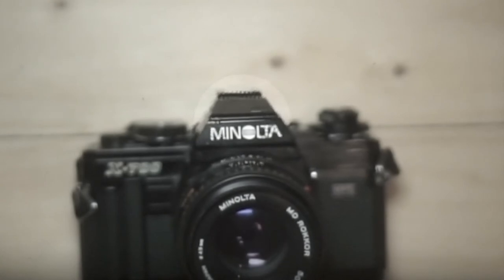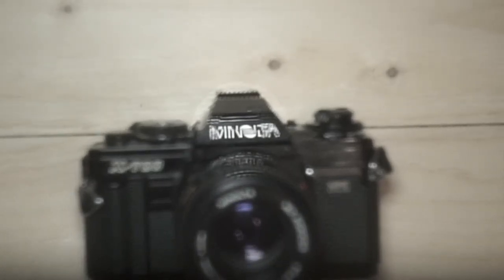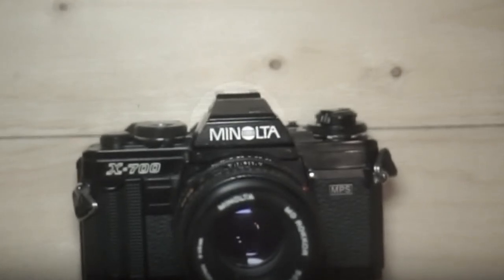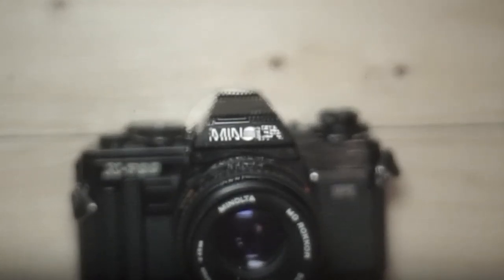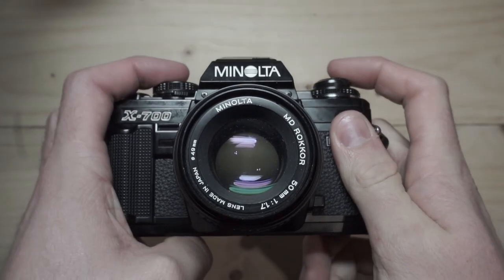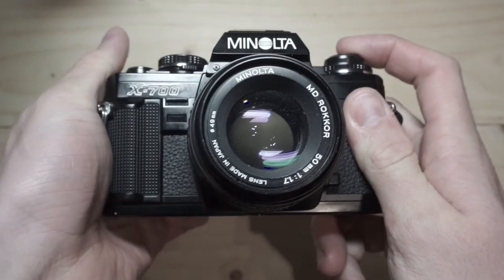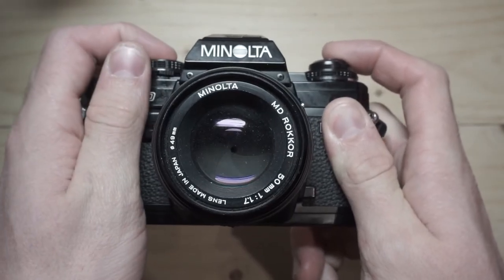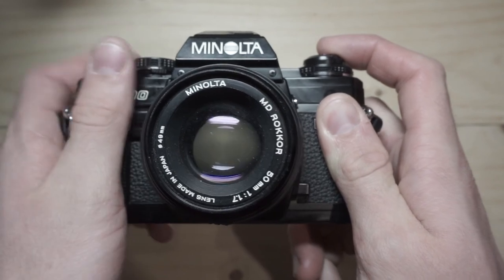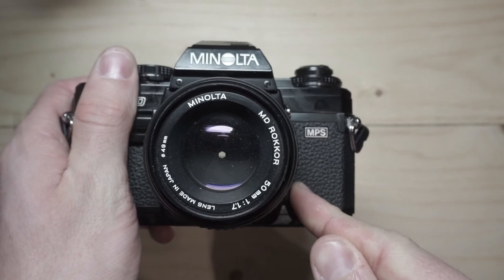For focusing, there's a focus aid called a split prism. It pushes part of the image to the right and part of it to the left if the image isn't in focus. When the focus is dead on, the two images come together. One last thing to mention is that by looking through the viewfinder, you won't see a change in brightness when you adjust the aperture. This is because the camera will always be at the widest opening of the aperture and only close it just before exposing the film.